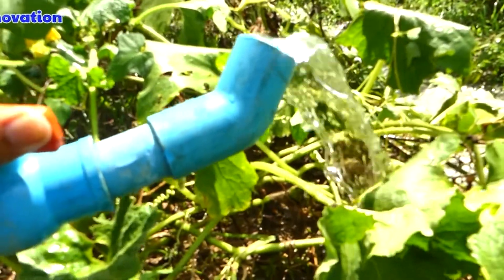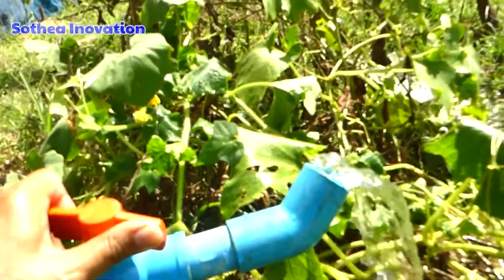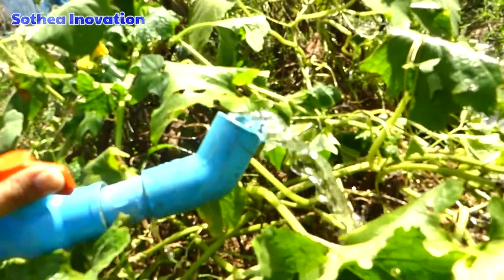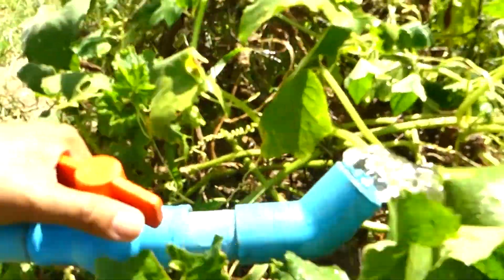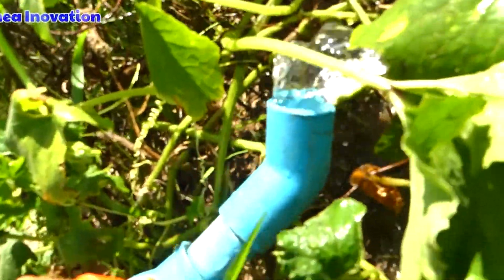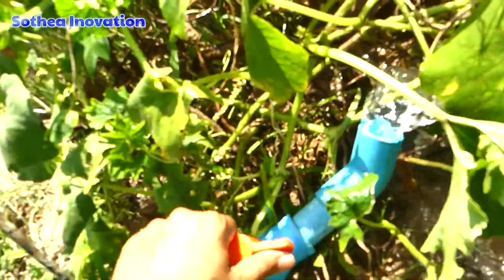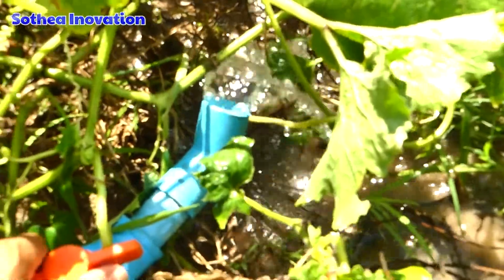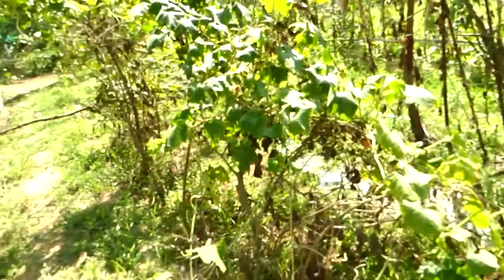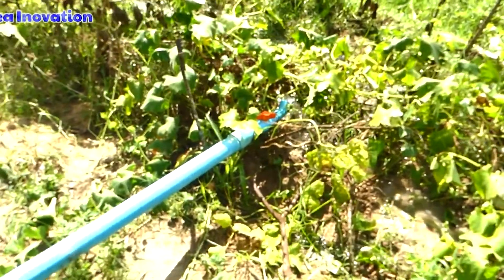This is the free energy water pump from the deep well. It's good for the farm here. I'm really expressive on how the water automatic pump from the deep well works. As you can see, the water is always coming. If we put it too high it's very low, but if we put it lower it's stronger. So the farm here gets the water freely with this system. Let's see how they set it up.